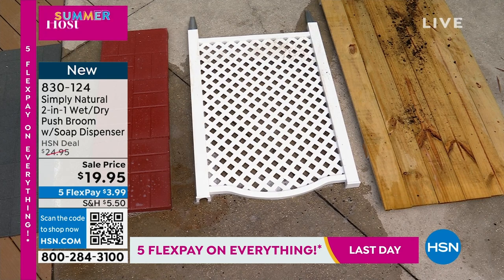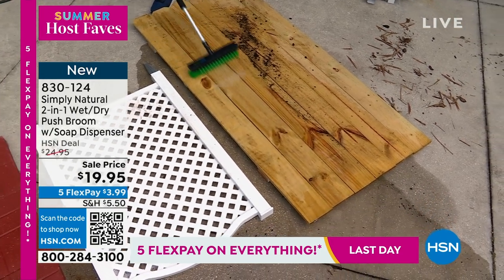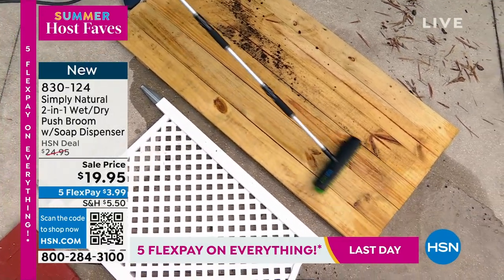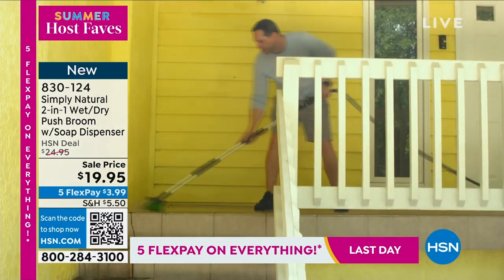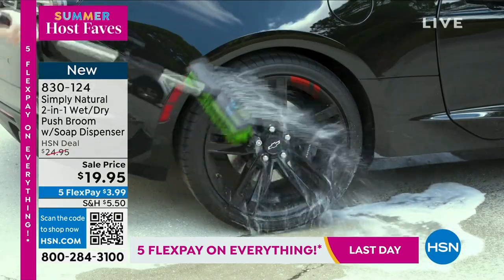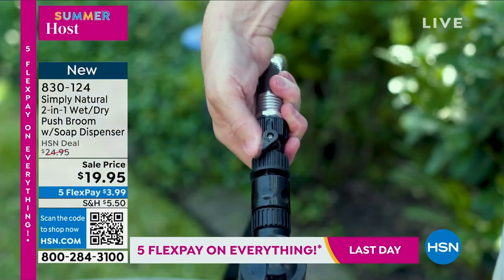That's the beauty of this. If you just got this just for your deck — you can also clean your aluminum siding. Maybe that fence has got some green algae on it. We filmed some B-roll in preparation for this live presentation. My buddy Kyle, who actually went to West Point, cleaned his pool with it and he couldn't believe that he got the green algae off. We're going to show you what Kyle was able to do at his house — just using the water, no soap at all. He's using it on the deck, on the car, on the side of the house. Here in Florida we get a lot of that mildew. You can attach the soap tank easily, add whatever is your favorite cleaner, and get right to work.